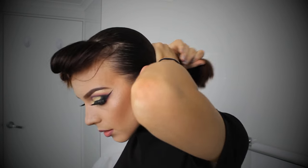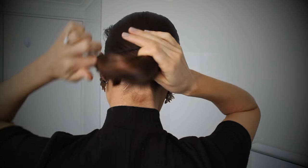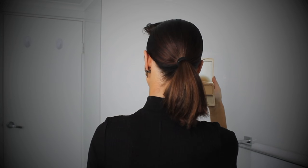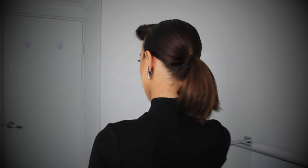Then I like to go in with a double hair tie — pop two on at the same time. It's just going to hold a bit better. Then have a quick look using another mirror to make sure that everything's looking all good at the back.